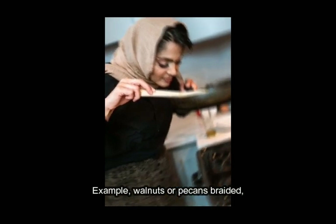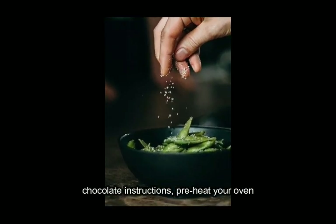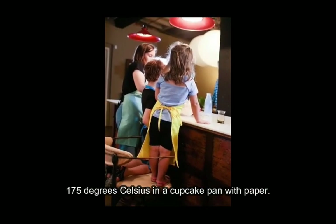Example walnuts or pecans, grated chocolate. Instructions: preheat your oven to 350 degrees Fahrenheit, 175 degrees Celsius.